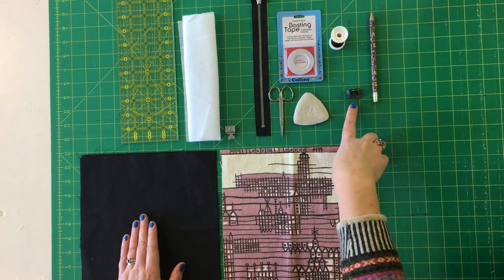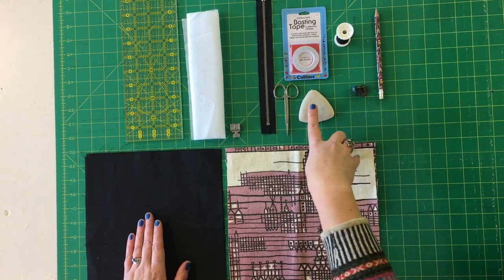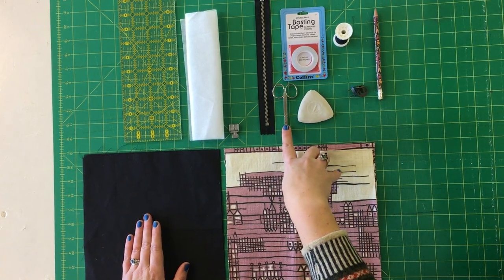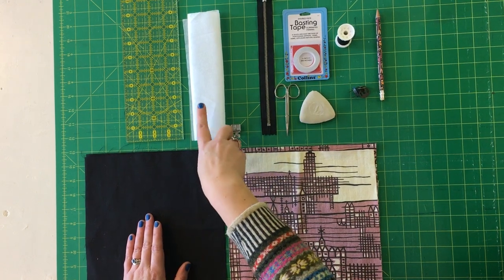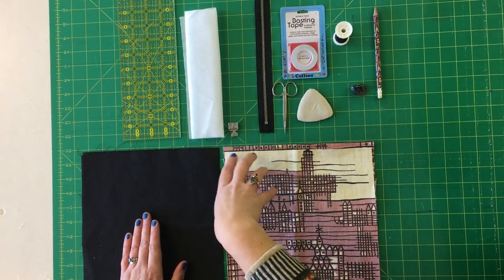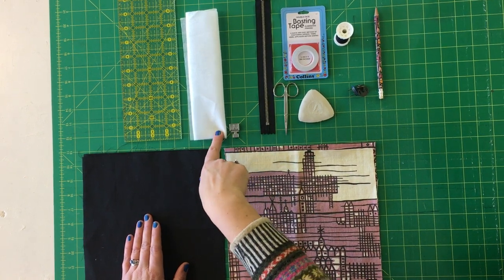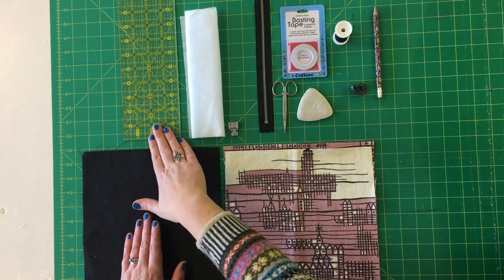Your magnetic clasps; I've got a pencil to mark with and also some tailor's chalk, some small snips, a zipper foot, and just one square of interfacing, similar weight to your fabric, 10 inches. And I've got my quilting ruler, but you just need some measuring tool as well.